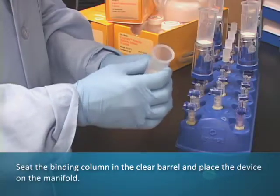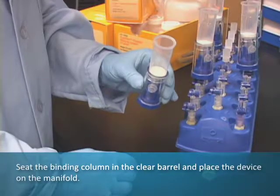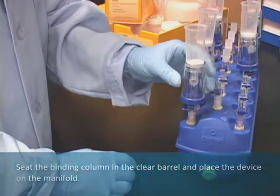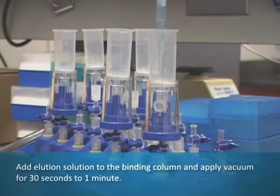After samples are applied to the PureYield column and washed, the column is seated in the clear barrel of the Eluator. The Eluator is then placed on a vacuum manifold with a luer lock connector. Elution solution is added to the column and vacuum applied for 30 seconds to 1 minute.